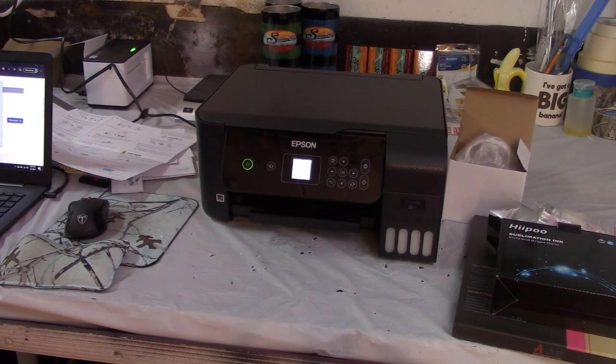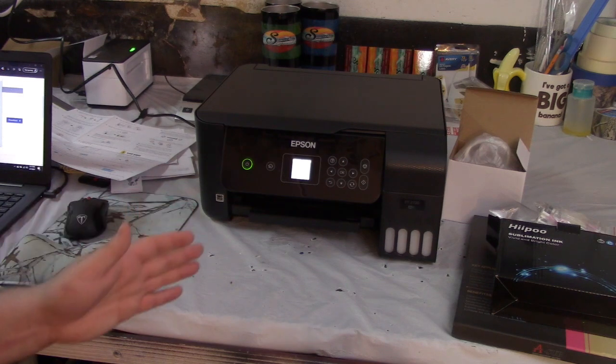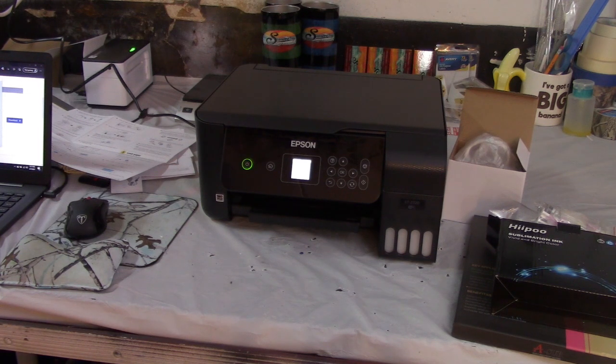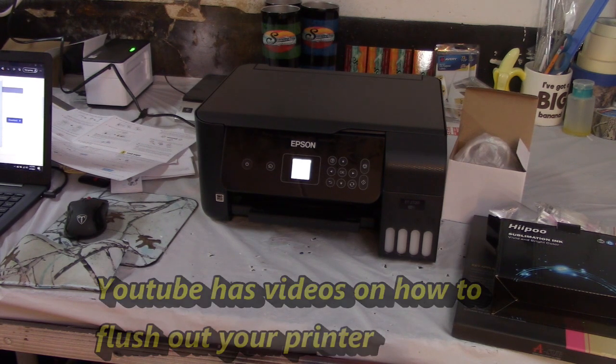I did a lot of research on this. I was actually going to convert my regular printer into a sublimation printer, but unfortunately my printer was not able to get any of those eco-friendly cartridges. It is possible though — you'll want to get some refillable cartridges that fit your printer. Another reason I decided to buy new is because even if you flush your system and fill it with sublimation ink, there's still a possibility it might not work.